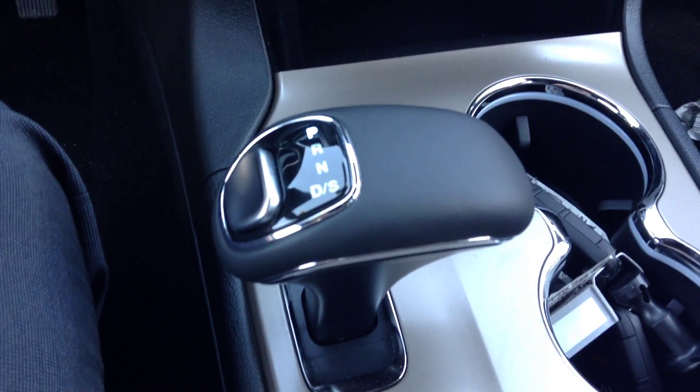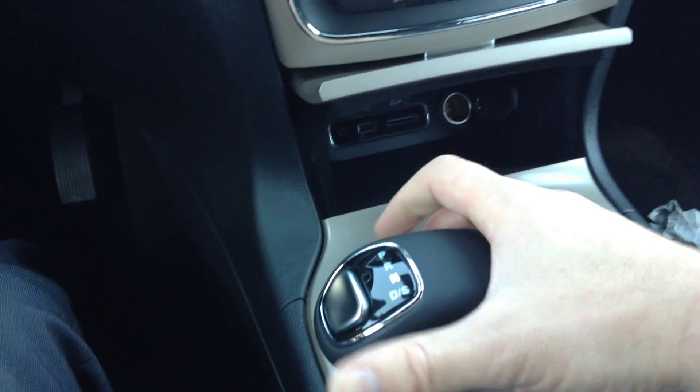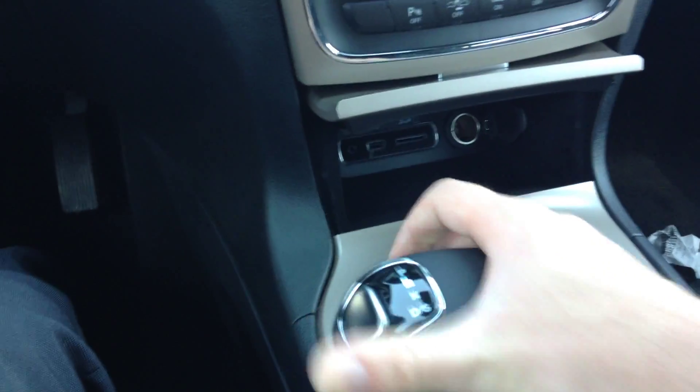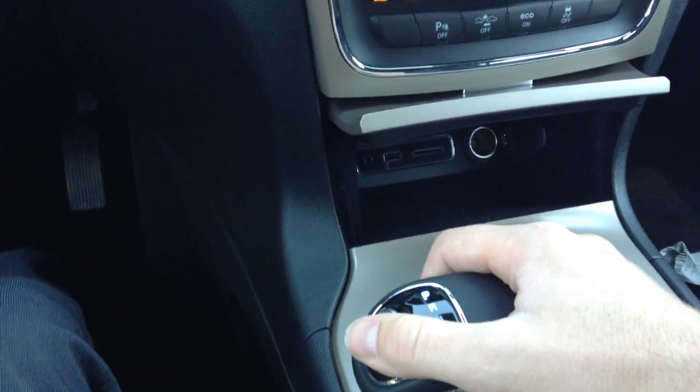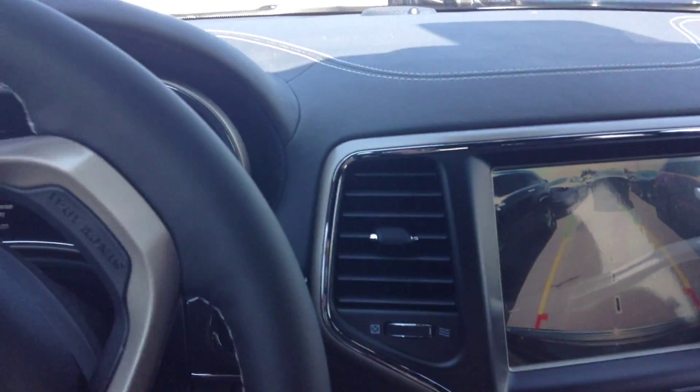It's got your transmission shifter — your gear is a little bit different than the 200. Basically, this thing just moves and clicks back into place every time you move it. I'll just put that back in park. It does have the backup camera, similar to the 200 — it changes with the wheels as well.